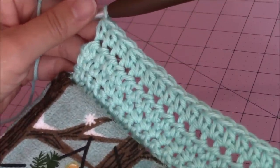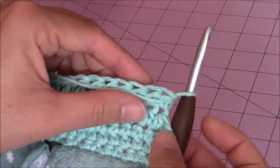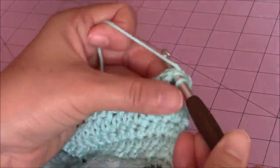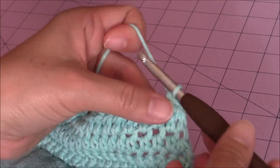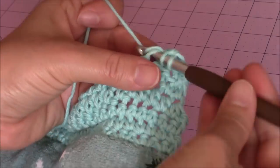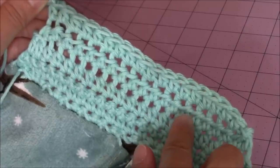Then we're going to make our last row of half double crochet — again just turn your work. I have the back of the kitchen towel facing me, and again I'm going to go into the next stitch over, so I'm not going to chain at all. I'm going to make a half double crochet into the next stitch over, just like I did for the previous two rows. I just finished my last half double crochet and ended up with eighteen stitches — two less than my previous row. Our next row will be a double crochet.